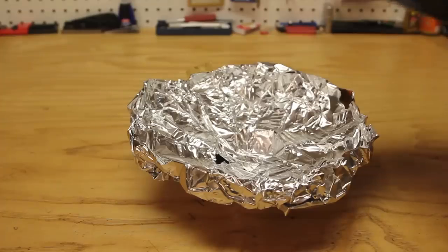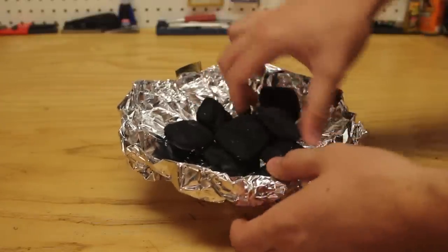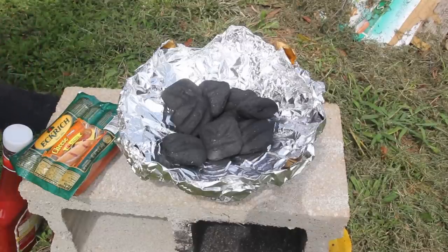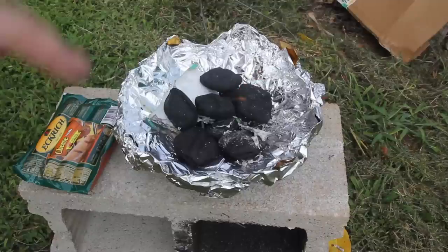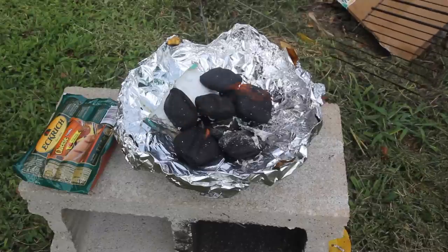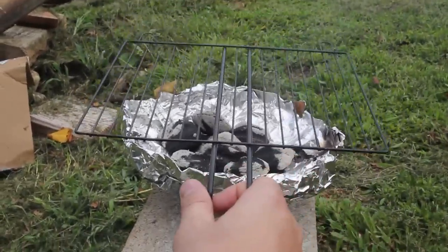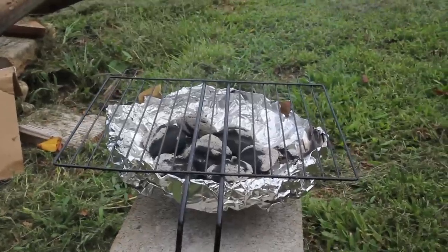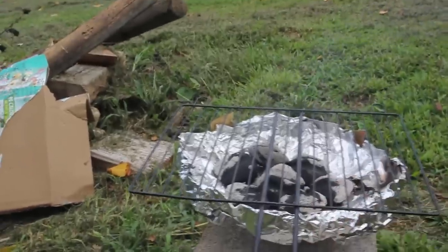Then we're going to put a bunch of charcoal in. That should be enough. Now me and KGB Survivors are gonna test it out and make some hot dogs. We started the grill just like that, and we're gonna wait till it's nice and hot before we throw the hot dogs on. Then we'll grab a barbecue grate and put it on top of our tin barbecue. We can place it something like that.